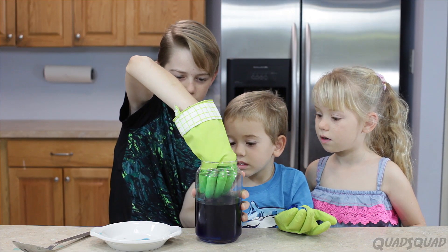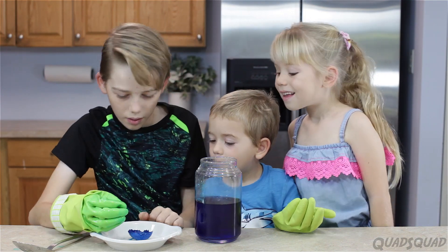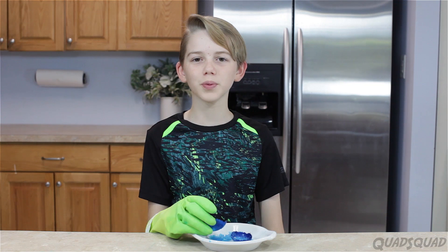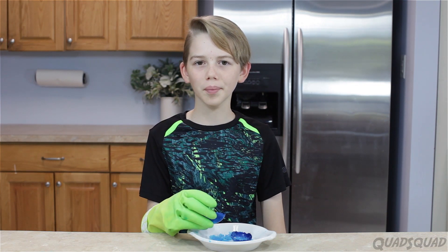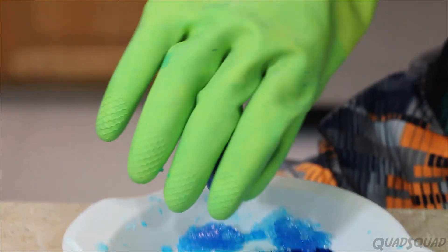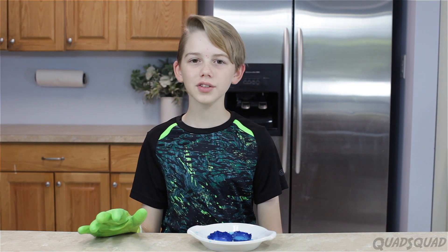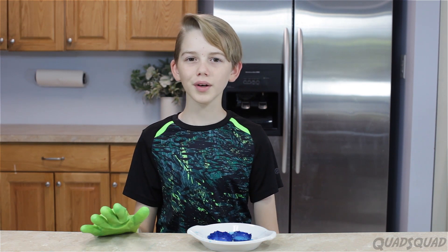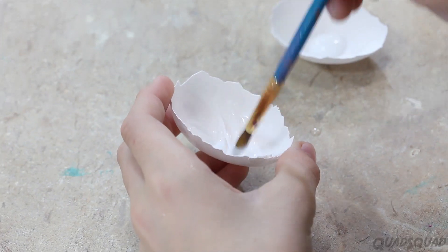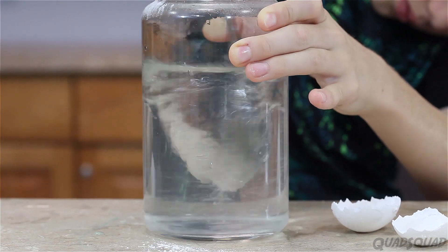Does that one have even more crystal? I think they have the same amount. Whoa! That one has more. The egg geodes worked out really well. We only had one problem: when I dumped this over to get all of the blue water out of it, so that it would be pure crystal, the crystals fell out. I wonder if it's because when we put the hot water in, it melted some of the glue off, so then it didn't stick. We're going to try this again in red. We're going to let the water cool for 30 minutes before we put the egg in.